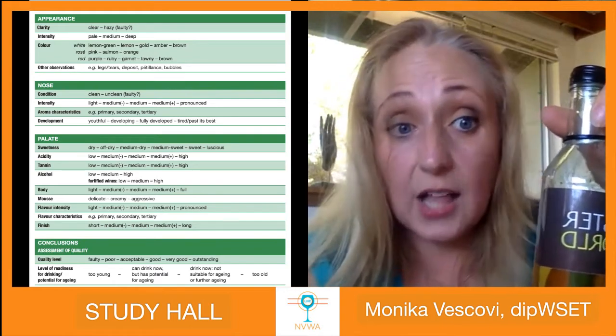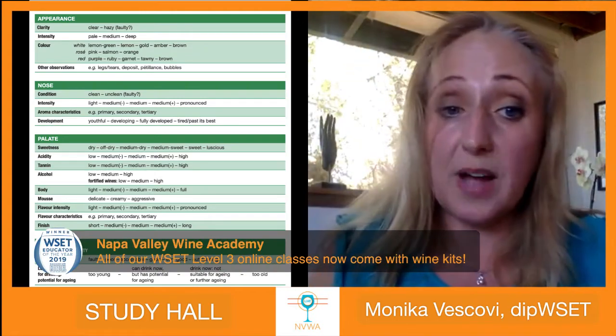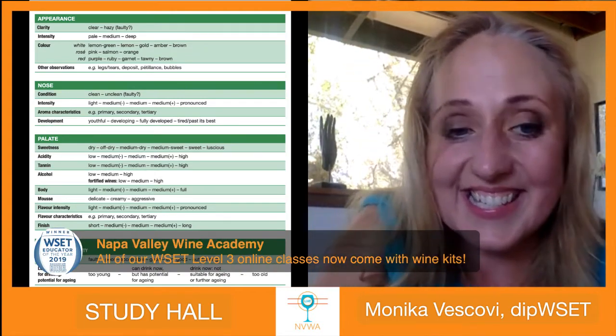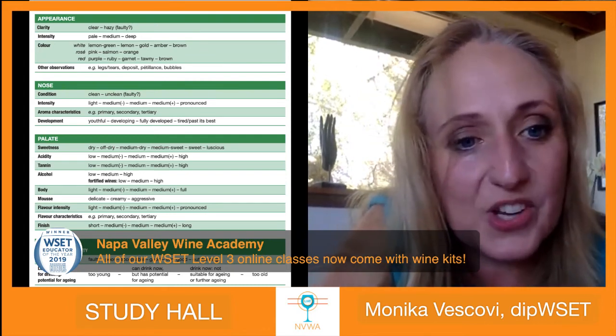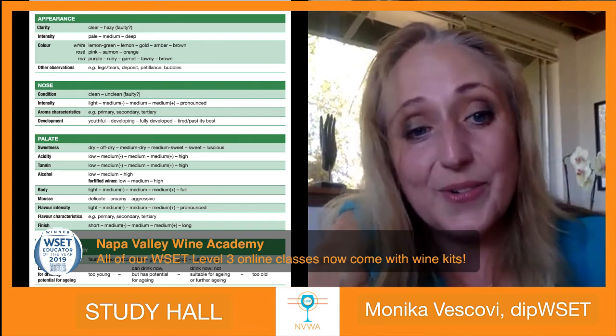The wine was a Château d'Yquem 2010 — part of the Level 3 wine kit. It had 14% alcohol, which is why we considered it high alcohol, and you could see aging in the color and tertiary aromas. Thank you so much — see you at the next study hall. Prepare for your exam; if you have questions, write to us. Check back on Monday for a new trivia game on our Facebook page. Stay safe, drink well, and cheers!